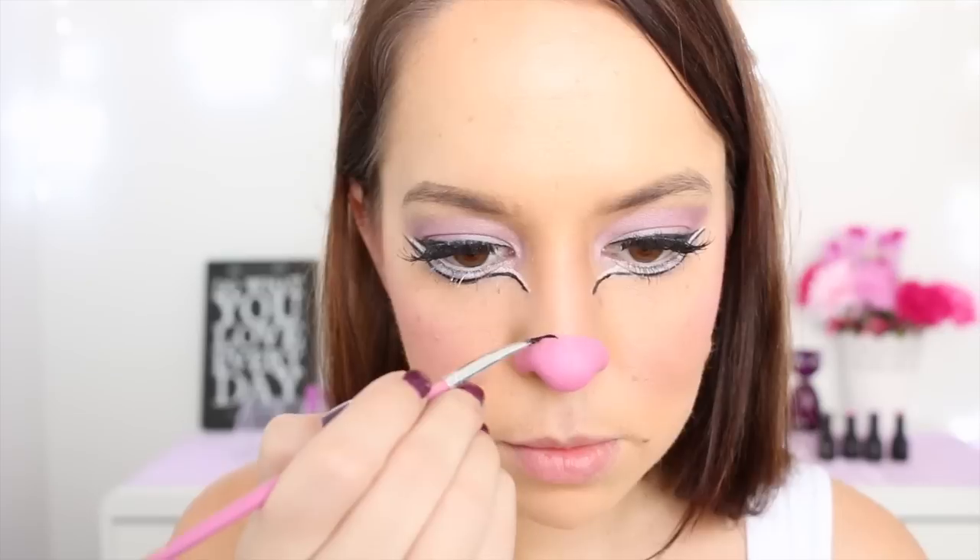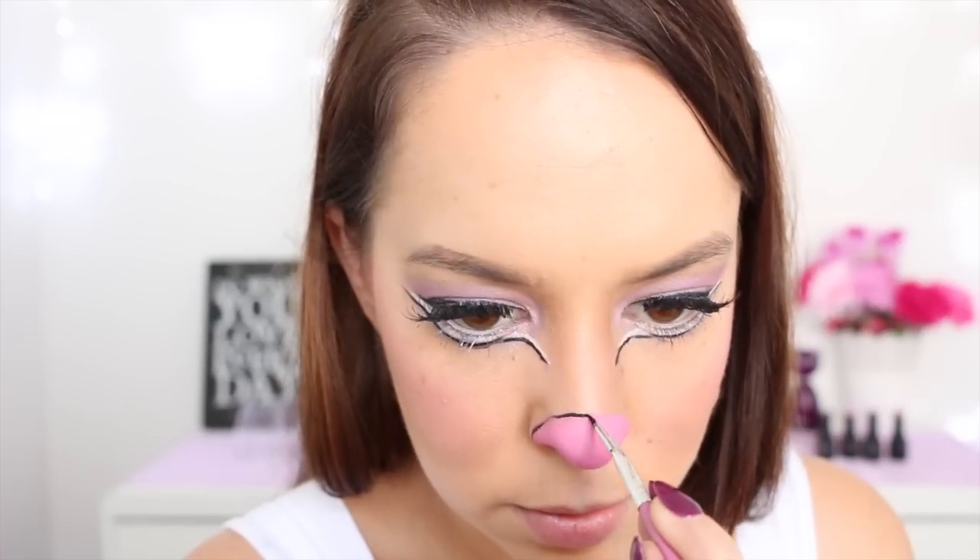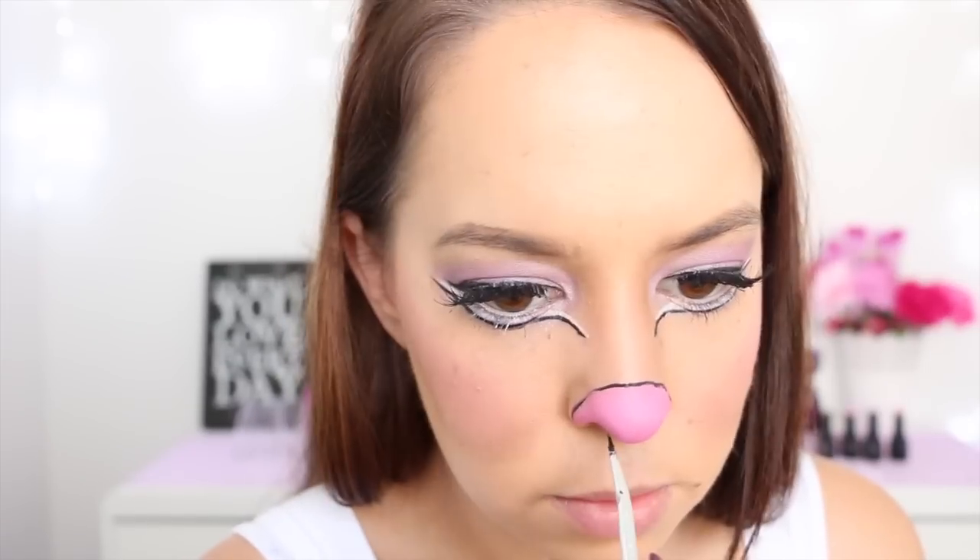Once I've done that, I'm taking my black face paint once again, and going around the outline of that pink area, and also drawing a line from the bottom of my nose to the middle of my cupid's bow on my lips. And then I'm drawing three little whisker marks each side of that line.